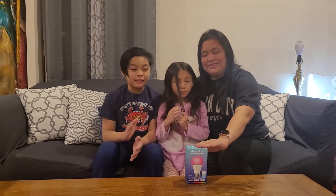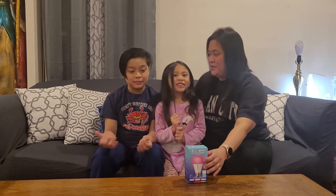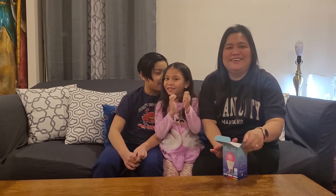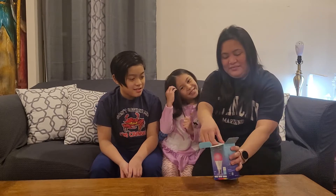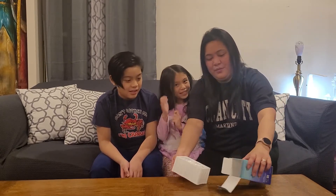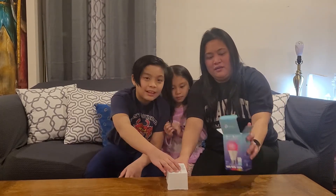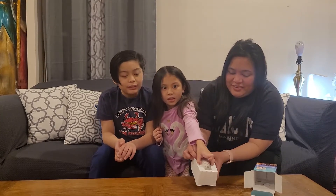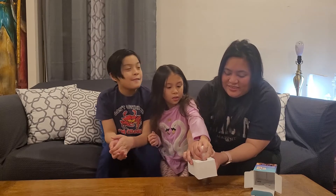We're going to see what's inside. It was a gift from Tito Jopoi last Christmas. It doesn't really look like a regular light bulb.